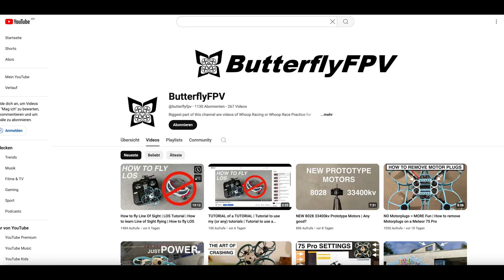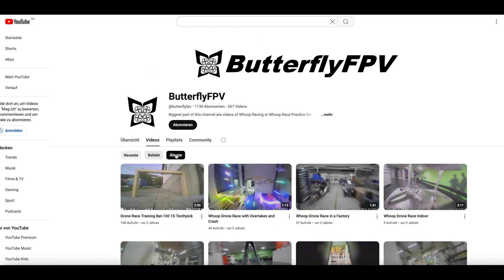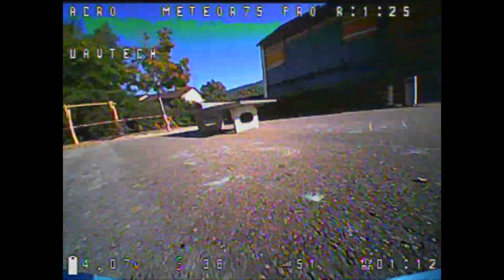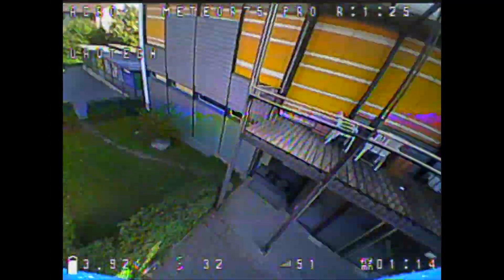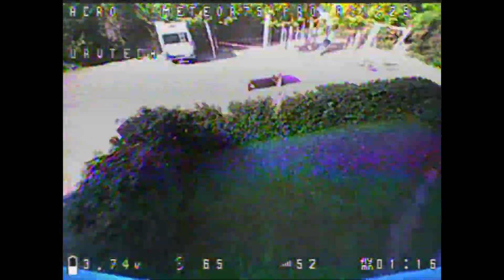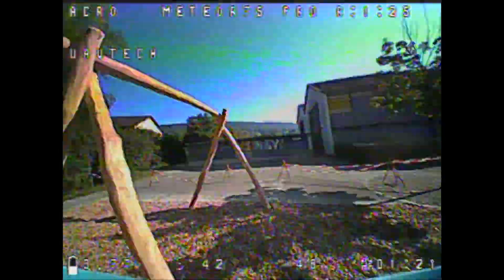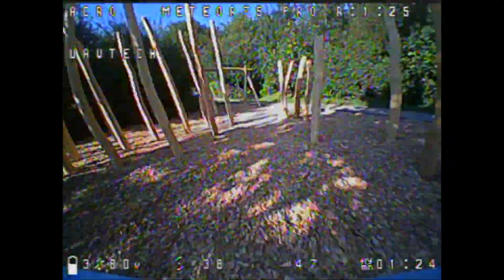If you are new to this channel, please also check out my other videos and tutorials. I have put a lot of work into some of them and would be happy if many people see the videos and get help. Because I don't have many videos of new products on my channel like other channels, I rely on your support in the form of likes, subscriptions and comments, my friends. In this way, my videos are still appreciated by the YouTube algorithm, and so I can continue to offer you independent advice from my extensive WHOOP race experience as well as my many years of model flying experience with 3D RC helicopters, scale RC helicopters and RC aerobatic airplanes and more.